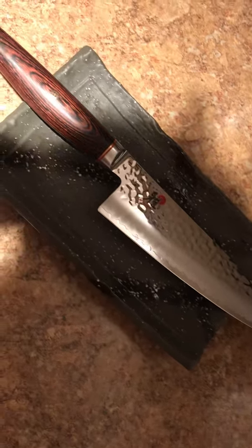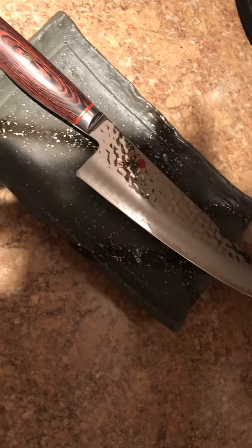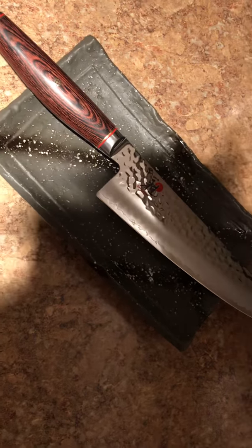This is my new toy, my Miyabi SG2 8-inch Gyuto. Oh man, I'm loving this thing. This is actually a late video — I got this thing Friday morning, I picked it up from Choleta. And this knife is amazing, this is the best knife I've ever had in my life. Super sharp.